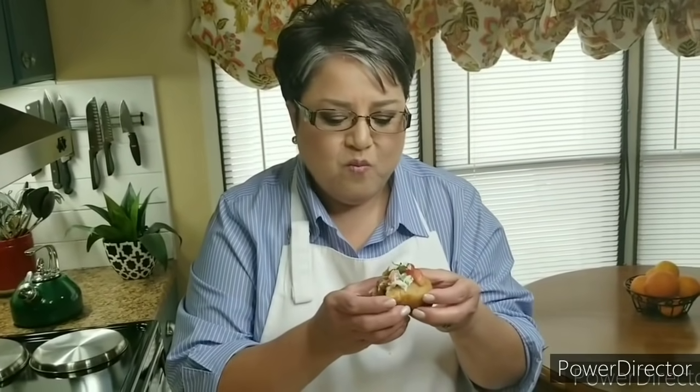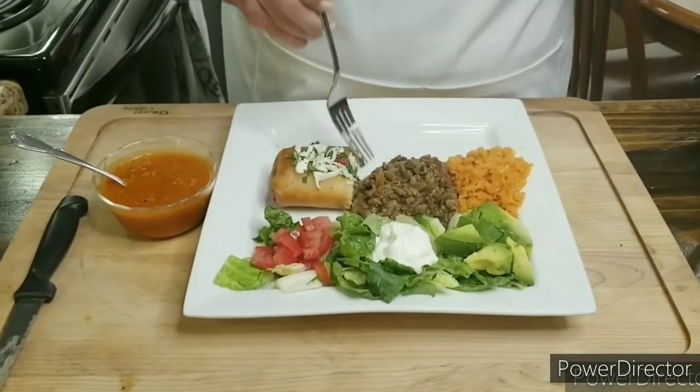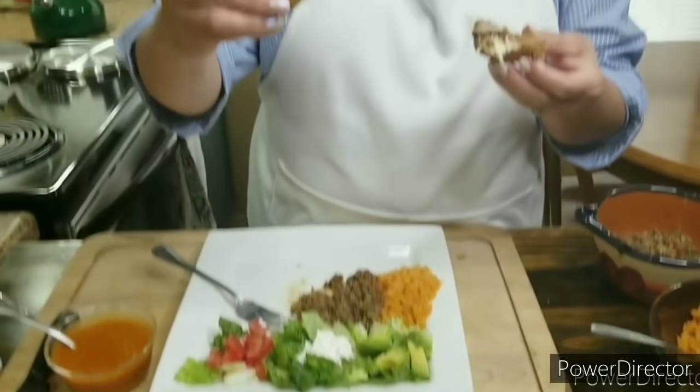Now for the taste test. Oh my gosh, this is delicious! And if you want more of your meat, you can always get some of this with a little bit of your rice. So these are my beautiful, delicious, wonderful chimichangas. If you like my video, give me a thumbs up, share with your friends, send me a comment, tell me what you think — and subscribe, it's free. Thank you!